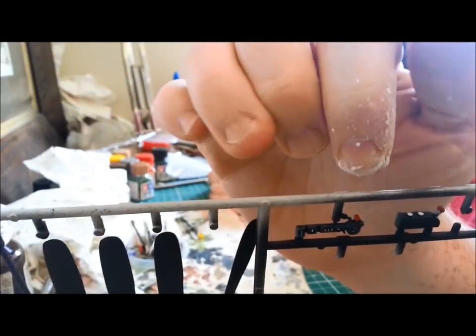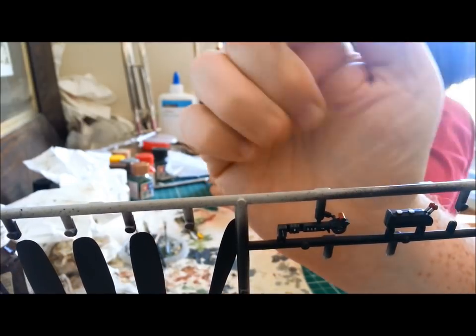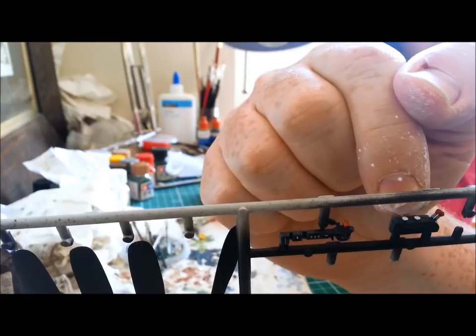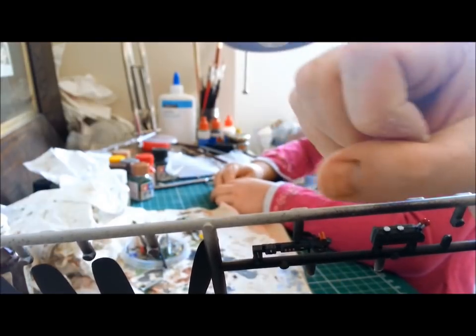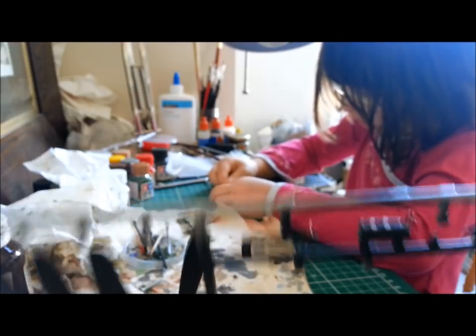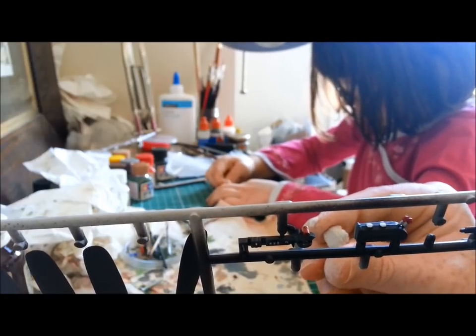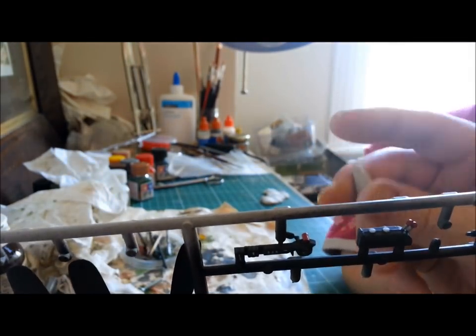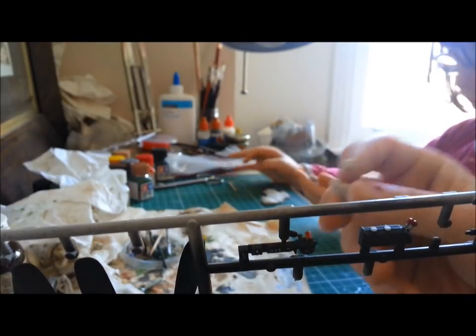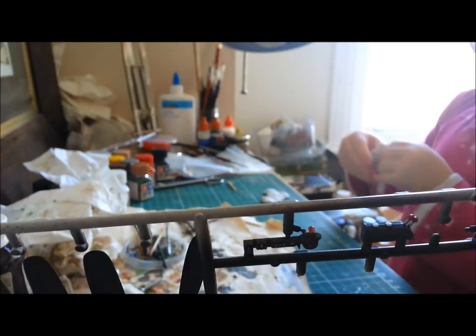I've done some research and found that this little piece next to the pilot seat is meant to be interior green, not black. Also, these two little white things on top — I thought they were instrument dials but they're actually meant to be little turn handles for oxygen or something like that. So I'm going to make some out of modelling clay — little turn handles with serrations around the edges. I'm just going to make a little sausage and then use a blade to make it into a sort of knurled dial. My daughter's helping out making something else with modelling clay — a muddy puddle.